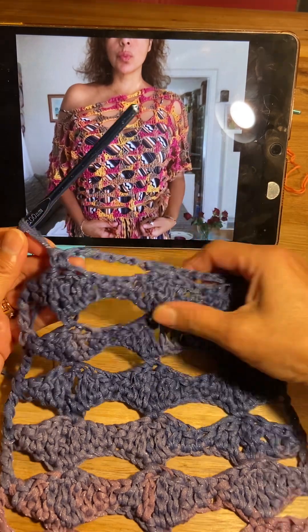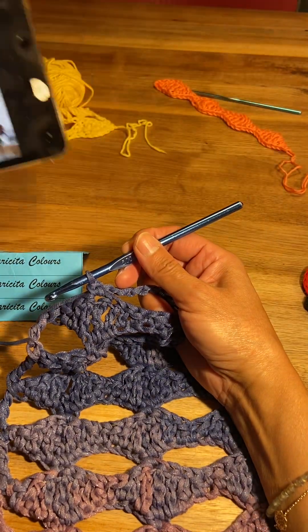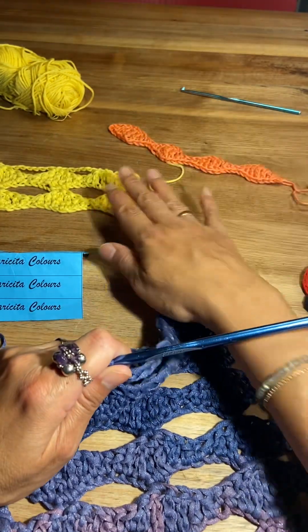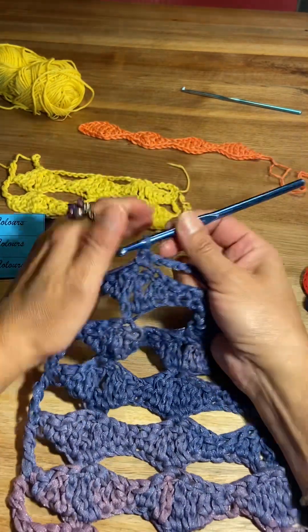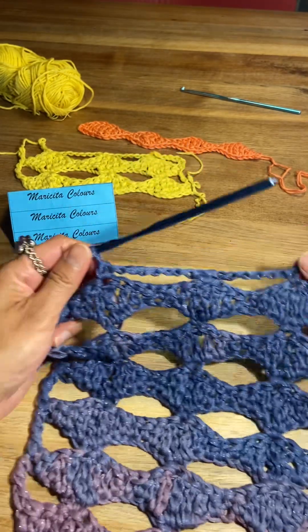Here I will show you the fantasy stitch — there are only two rows that we must repeat. Here I made it with another yarns and colors. We begin here: I made chains and single crochet.